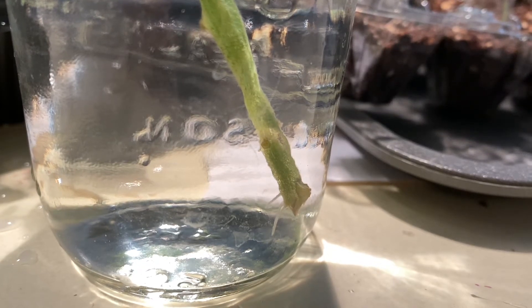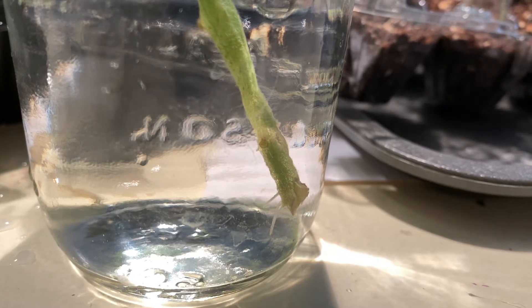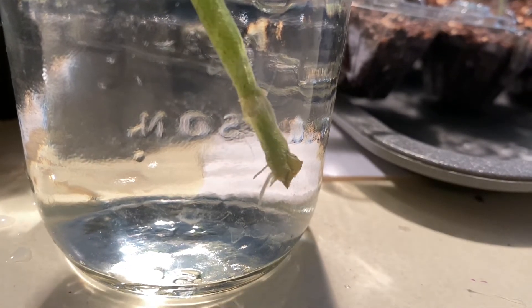I just noticed last night that there are these little roots poking out of the sucker that I trimmed off of Chocolate Sprinkles Prime.